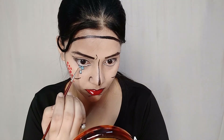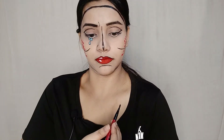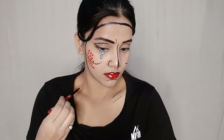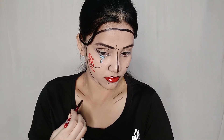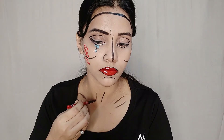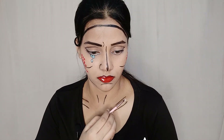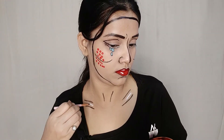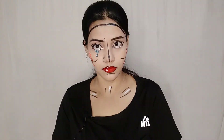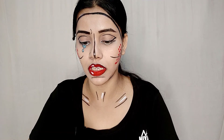Next, we will add some white to highlight the tear drop. We will make two lines. I will highlight with the white pen and lift it from the white pen to highlight.